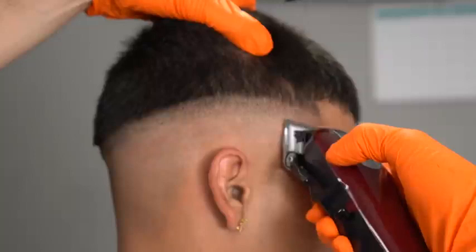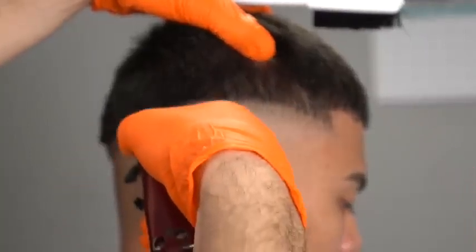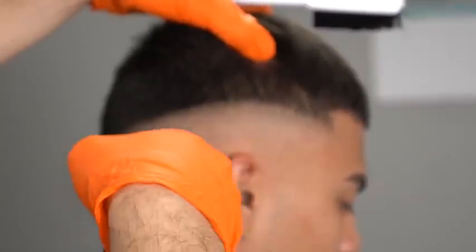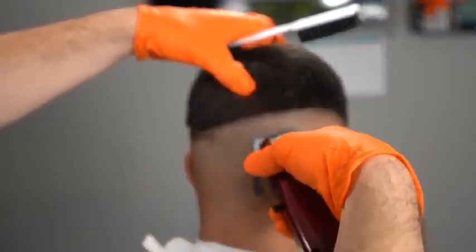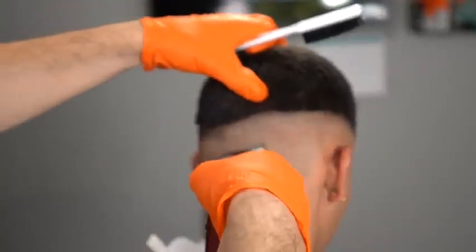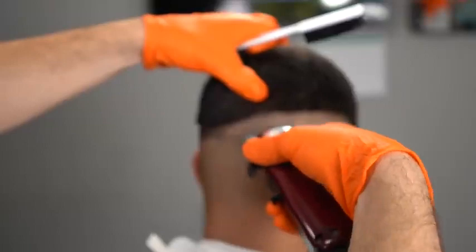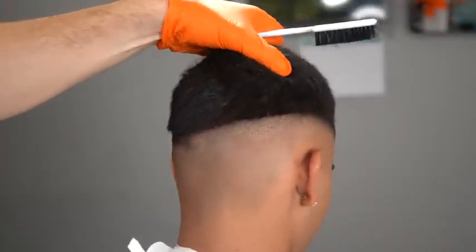I'm going to open it a tiny bit and go a tiny bit higher into the fade. Two quick gems: keep consistency in your strokes and the force you use when blending, and learn how to fade in zones of the head so you don't get lost in the steps of your middle open-close method.